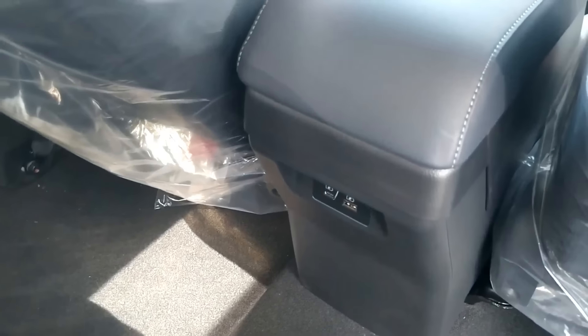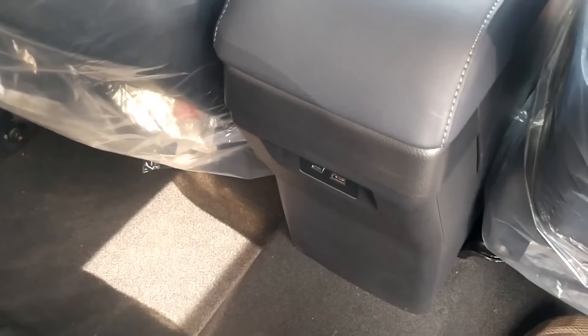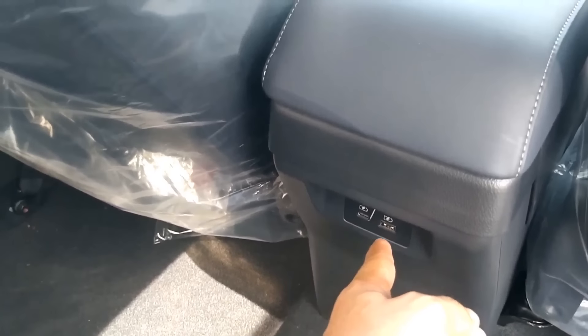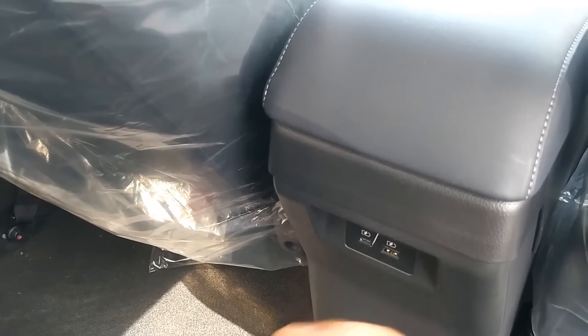Kita simulasikan sekalian. Kita tarik dari bawah, maju-mundur. Lega. Di bagian bawah sini ada USB type A dengan type C di bawah sini buat charging.